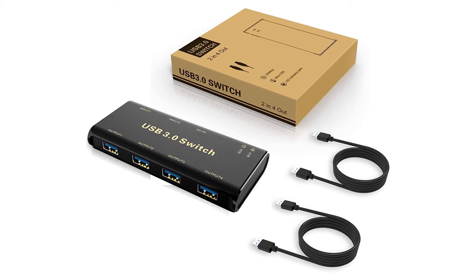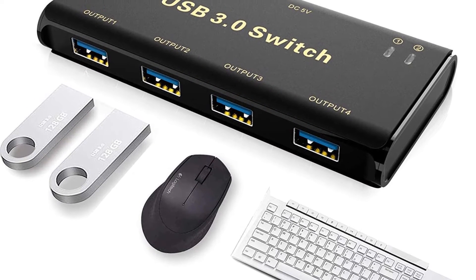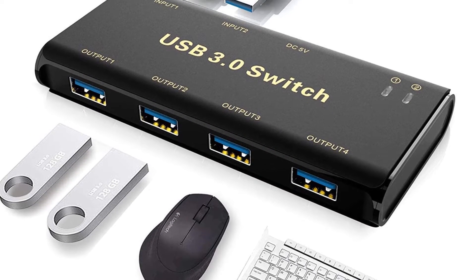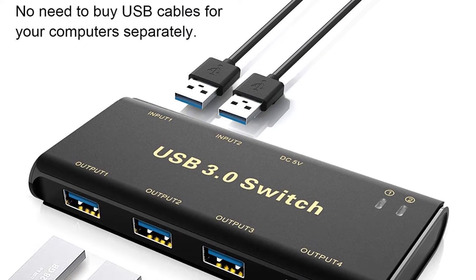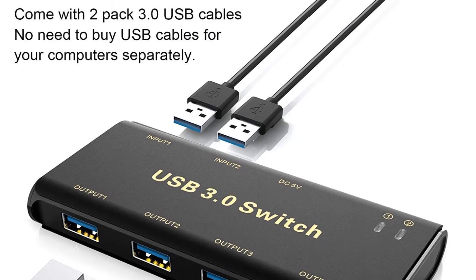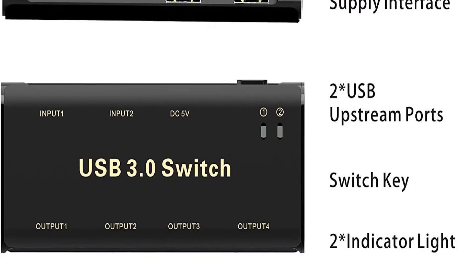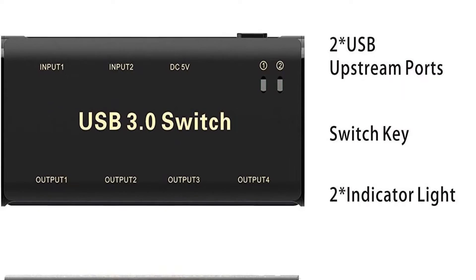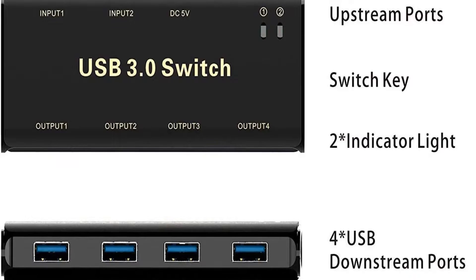It has a physical button that you press to change between computers quickly. The A Blue KVM switch will need a charging cable and 5V adapter, which you have to purchase separately. The switch supports Mac OS, Windows 10, 8, 8.1, 7, Vista, XP, Chrome OS, and Linux. It features a stable connection and is covered by a 12-month warranty. The LED lights allow you to see which connection is being used.